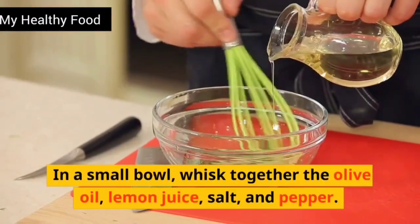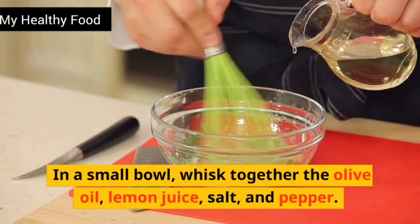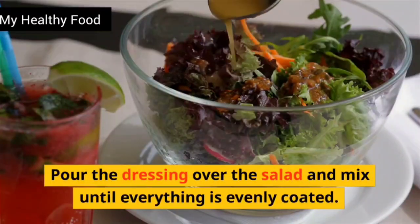In a small bowl, whisk together the olive oil, lemon juice, salt, and pepper. Pour the dressing over the salad and mix until everything is evenly coated.